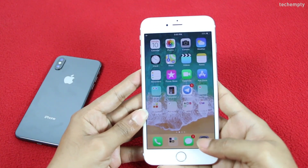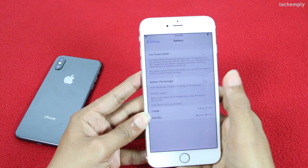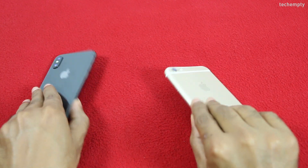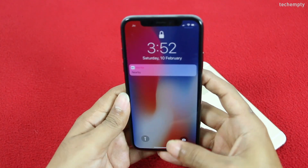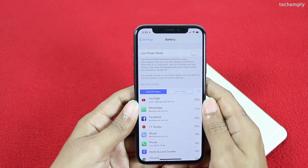On all previous iPhone models, when you open the battery settings, there you'll see the battery percentage toggle to view the iPhone battery percentage in the status bar. However, on the new iPhone X, that option no longer exists since there is not enough room up there to show the battery percentage indicator because of the notch.